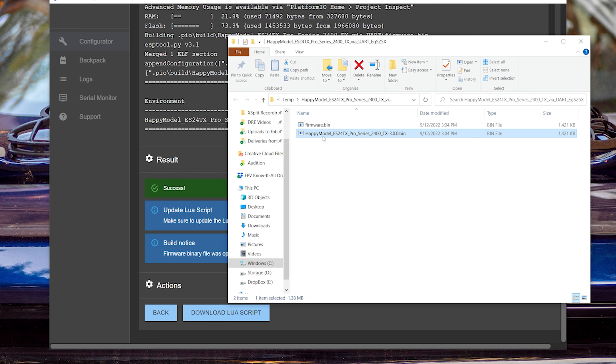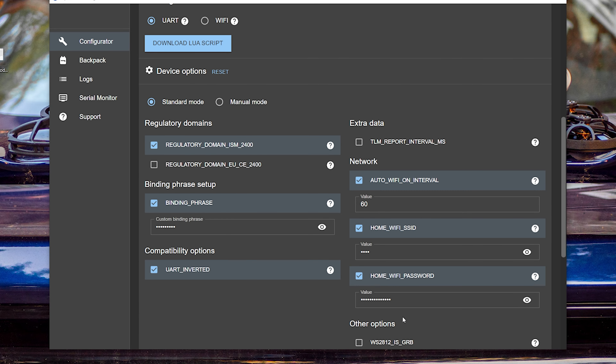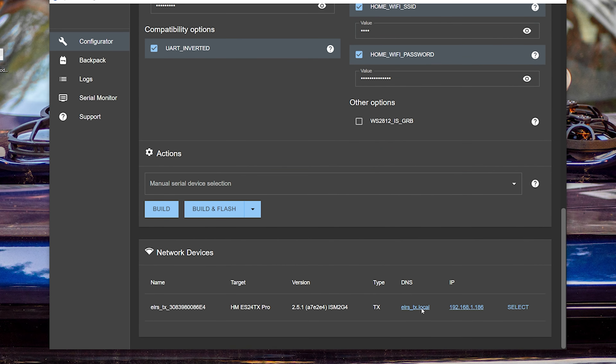And once it's built, we'll just drag that over to the desktop so it's easily accessible. We will go to the Wi-Fi page for my module. If you're wondering how I got my module to connect to my home Wi-Fi network and show up in the configurator at the bottom, that is in my full ExpressLRS setup guide, which is also linked down in the video description below.